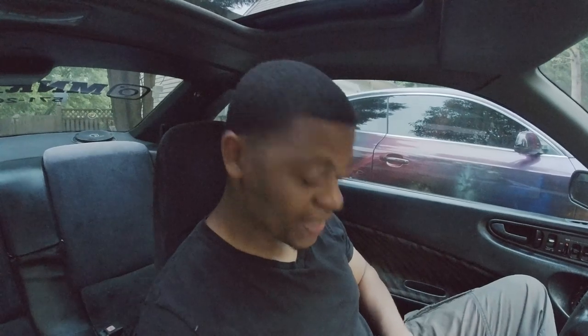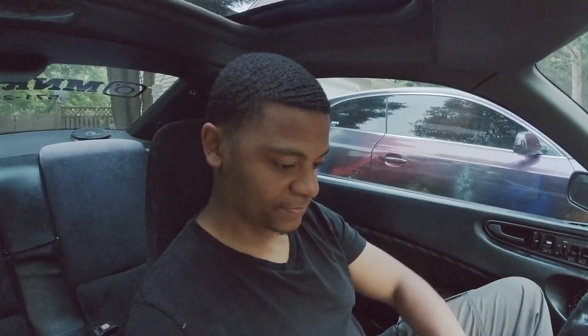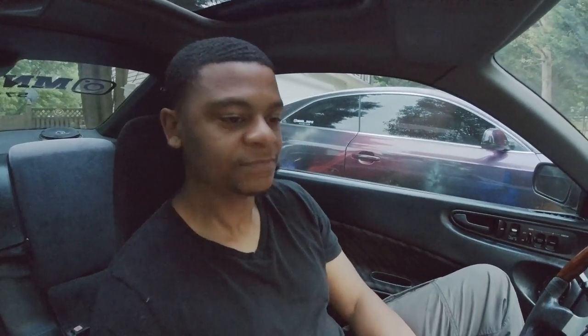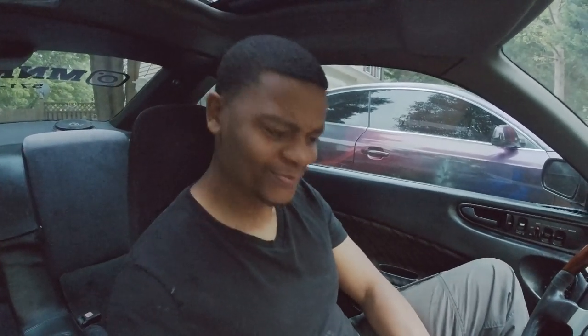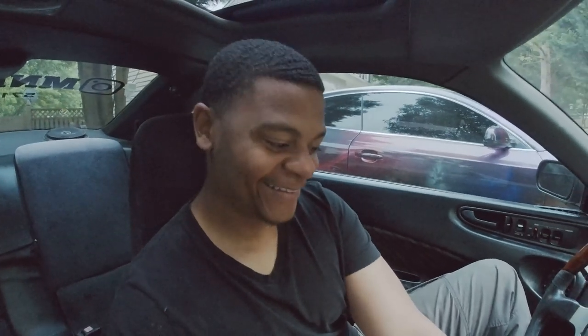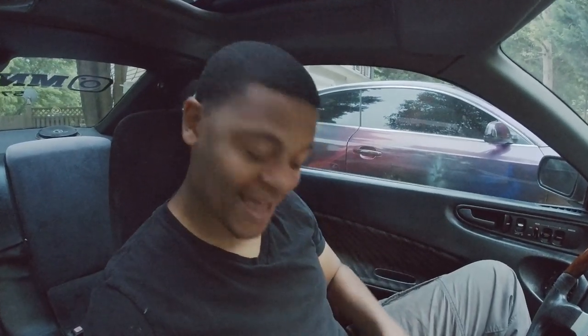There's nothing to it but to just test it out. Let's hit play and see what it sounds like. Okay, turn it up a little bit. That's not bad — I'm not gonna lie.